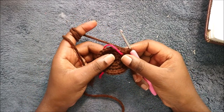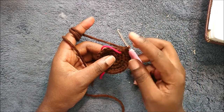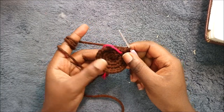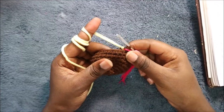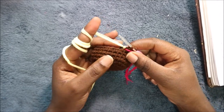In the next five rows, which is from row five until row nine, we're going to do single crochet all the way in each row for a total of 28 stitches. I'll see you when you're done with the ninth row so that we start the tenth row together.